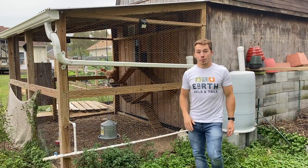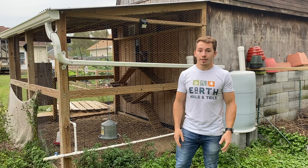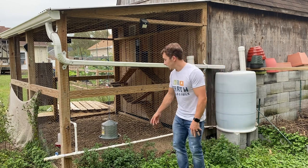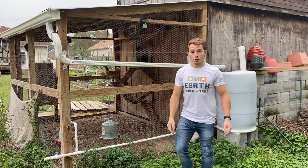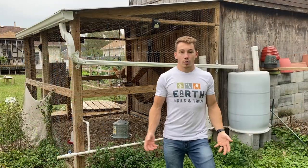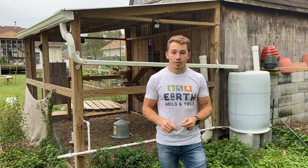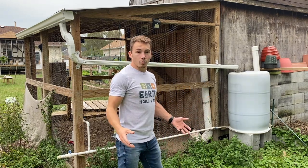My fifth tip is water, which is extremely important for chickens because it helps with digestion and regulates body temperature. I like to provide both a small and a large source of water. My small source — a hanging feeder inside the chicken run — I try to clean daily. I also have a rain barrel which provides a large source of natural fresh water. A great addition to the smaller waterer is a little apple cider vinegar, which acts as an antibacterial and antiviral to help keep your chickens healthier.